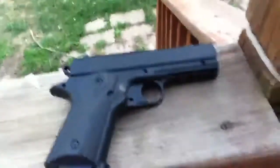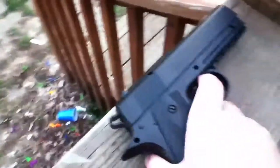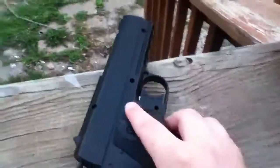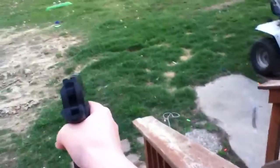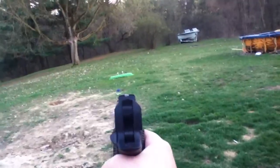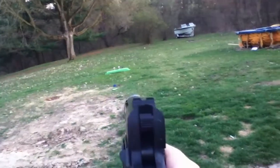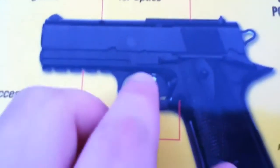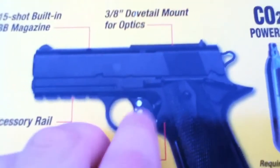I'll be showing you a test firing of it. One thing I like about this gun — actually a lot of things — it has a really nice grip and really nice sights. I love the sights; it's really accurate.